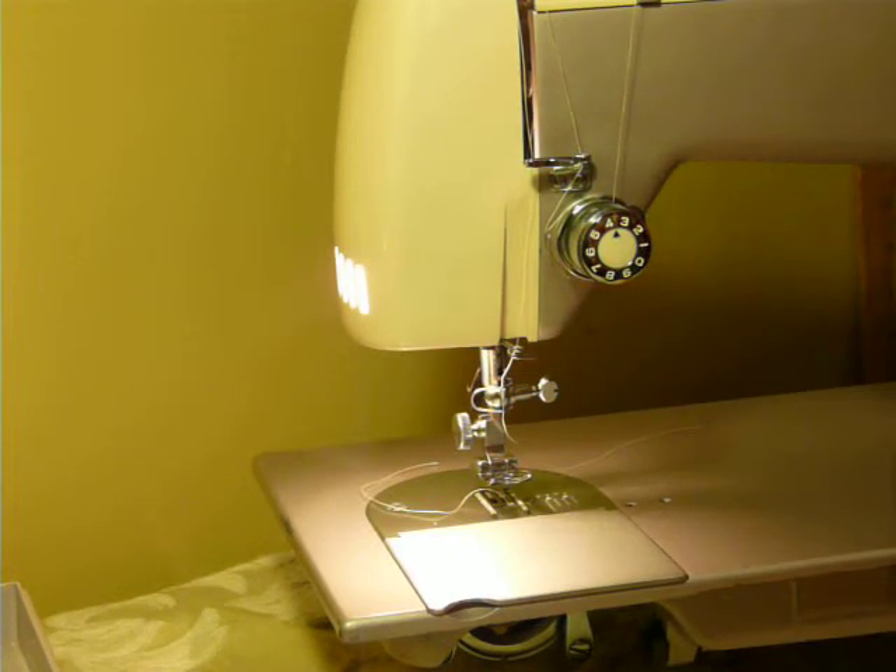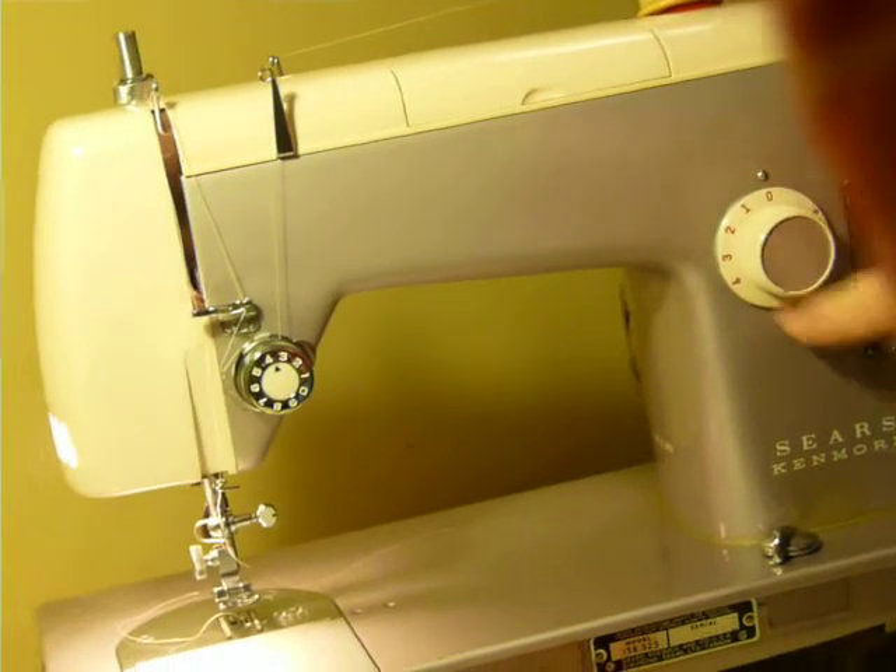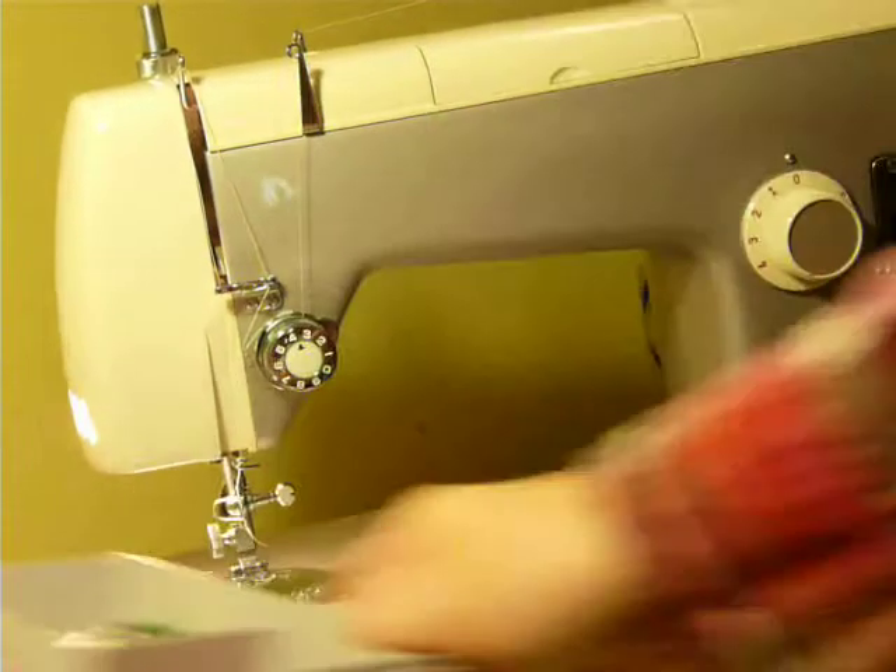Feed dog drop, of course. Button holder on the knob here — R and F. And the instructions for buttonholes, if you want to make them, are actually under the lid on the accessory box. It's pretty cool — it explains how to use the R and F.